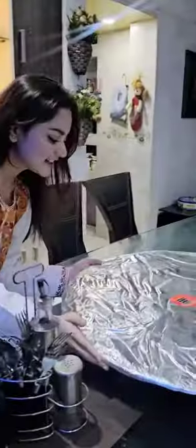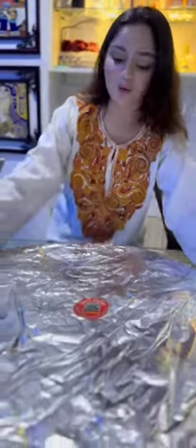Wow, it's so big! It's so big! So, let's open it.